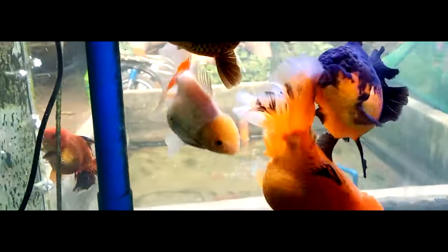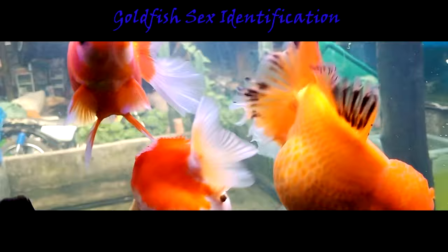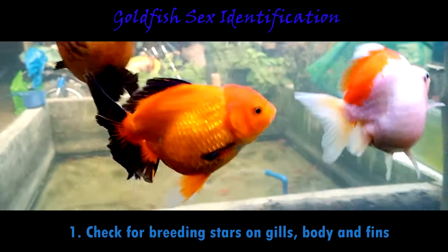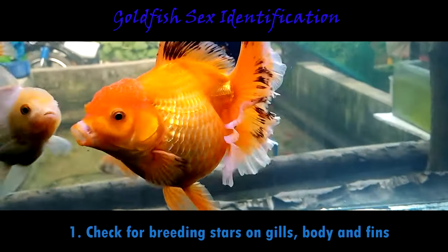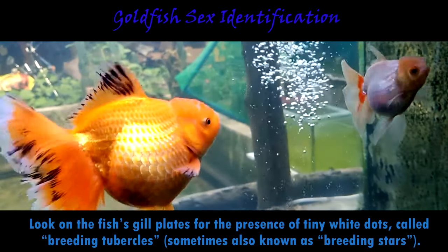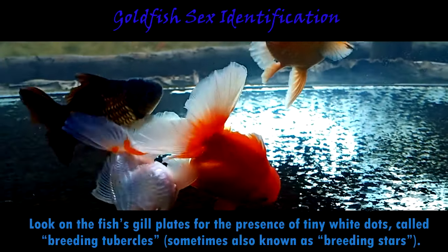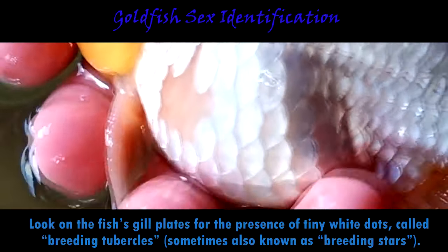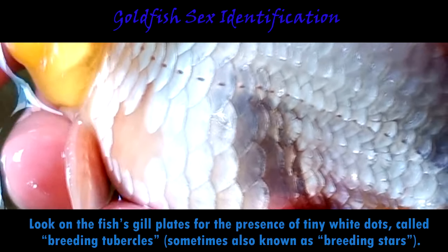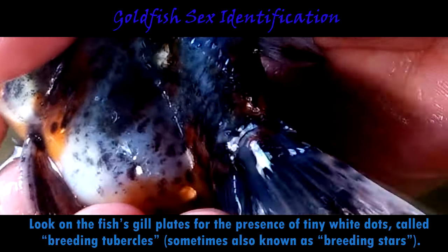This is my friend's goldfish collection — they are all females in this tank. Now let's identify the goldfish sexes before breeding them. Check for breeding stars on gills, body, and fins. One of the easiest ways to know if your fish is a male or female is to look on the fish's gill plates for the presence of tiny white dots called breeding tubercles, sometimes also known as breeding stars. These little dots look like little grains of salt with a rough touch like sandpaper. Breeding tubercles will also commonly show up on the front rays of the pectoral fins and even on the scales on the body. If you see this, your fish is of course a male.